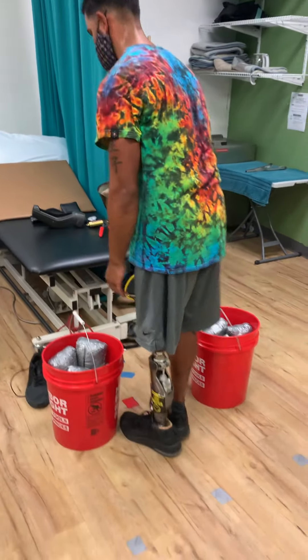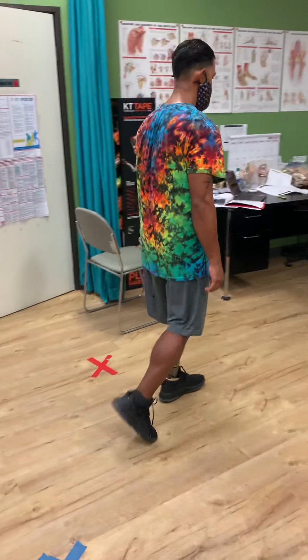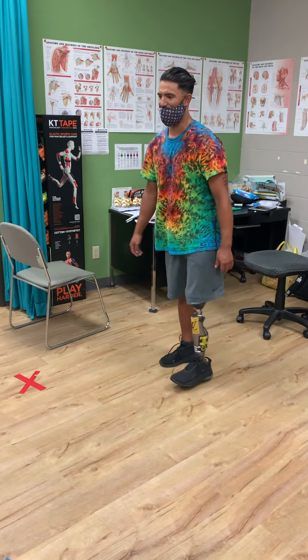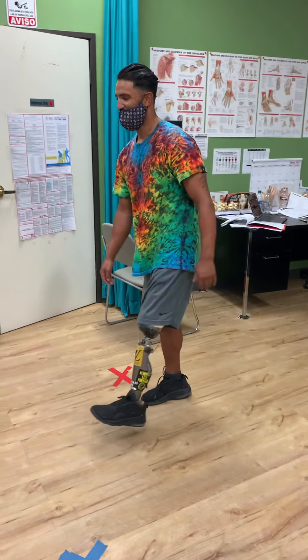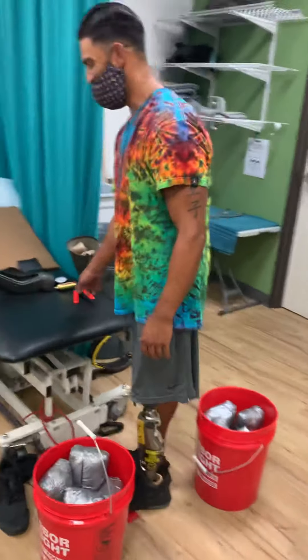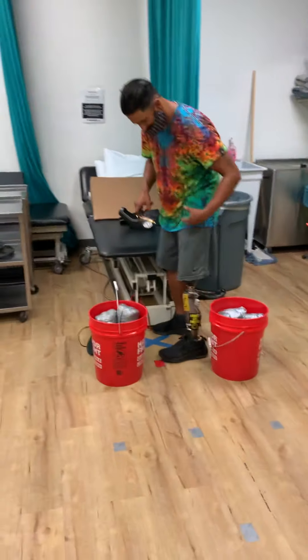Good job. How does it feel? Smooth. Okay, before you sit down I need you to do some walking — slowly, slowly, slowly. Okay, go back. Feels a lot easier, lighter, right? I feel like I'm floating on air. Well, that's 80 pounds off your hands, your body, and legs. Good job. One, two, three.